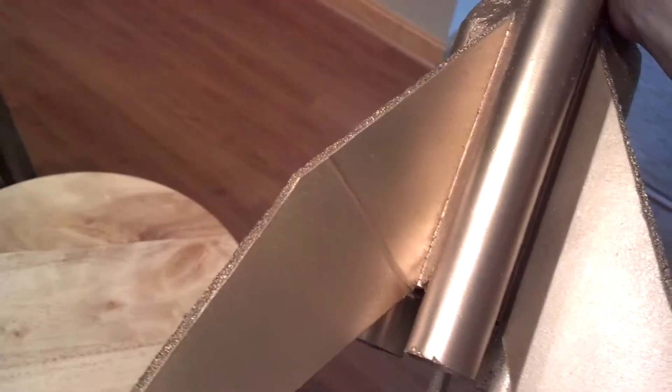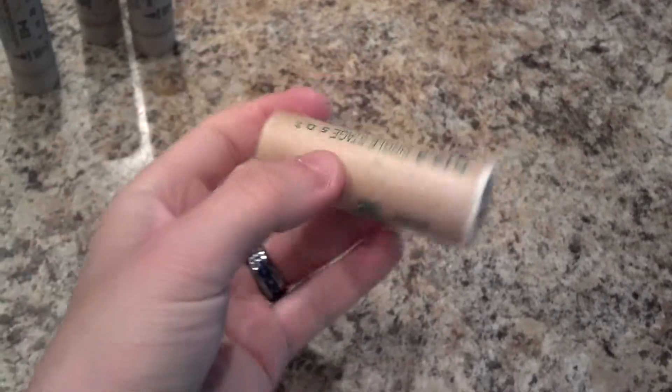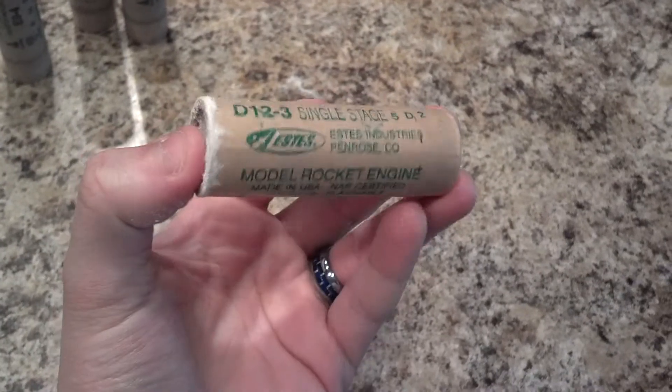The rocket fell over outside, so I've got a little dent here in the wings. I may have to change these to plastic at another point. At any rate, it's designed to fit a D engine.